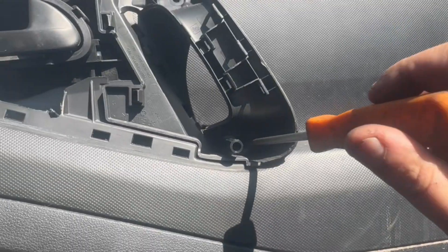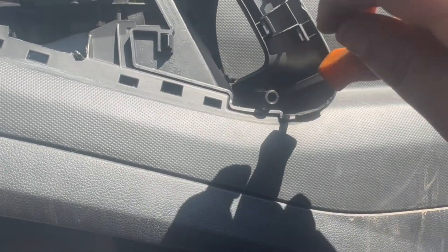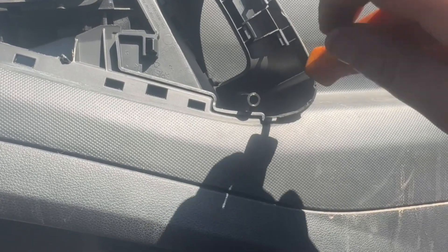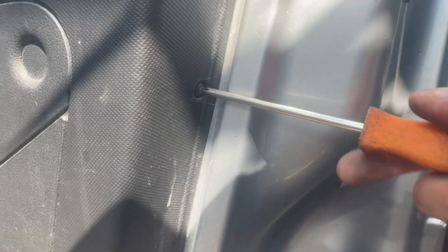One is directly underneath over here, which is a bit hard to see. Next, on the side of the door panel, there are another two Torx screws that you'll need to remove, and onto the bottom as well.